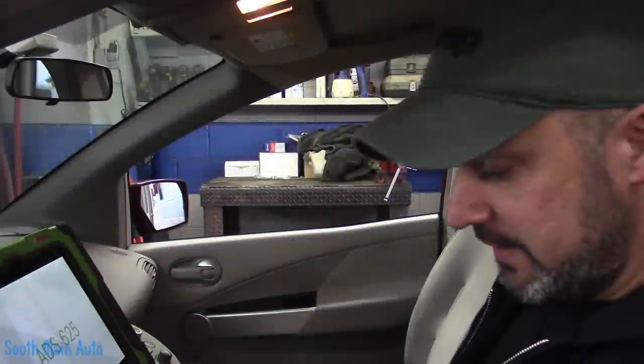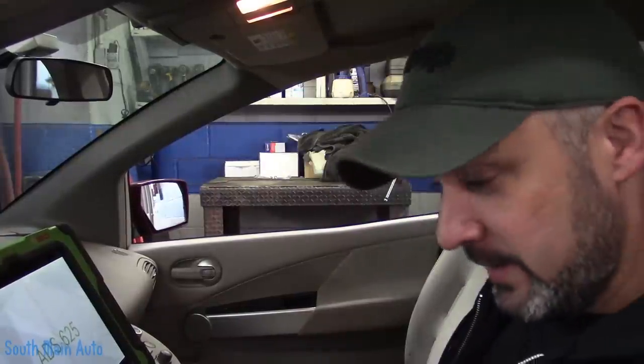2006 Nissan Quest. I think it's a DIY project gone wrong. We have a letter, and he writes...